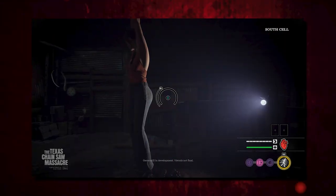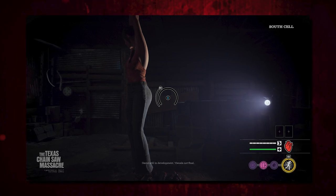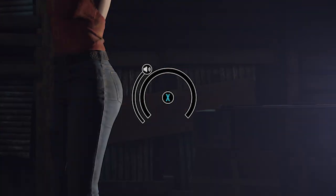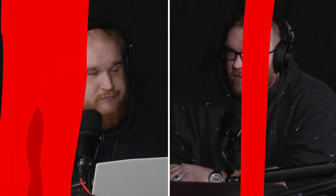The first image we got was in the South Cell basement. They said on Twitter: at the beginning of a match, victims are strung up like cattle after they've been captured by the family. We already knew you were going to start in the basement and have to escape somehow while strung up. But now we know, just based on the image, that you actually play a little mini-game, and that sound meter we've talked about in the past is on there as well. So instantly, you've got to be careful about the sound you're making.